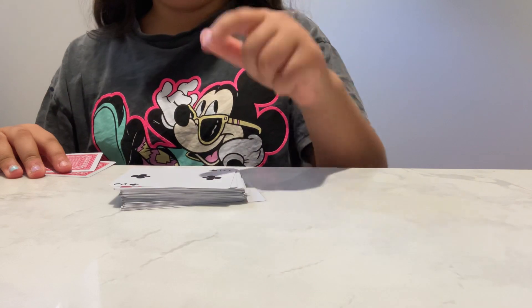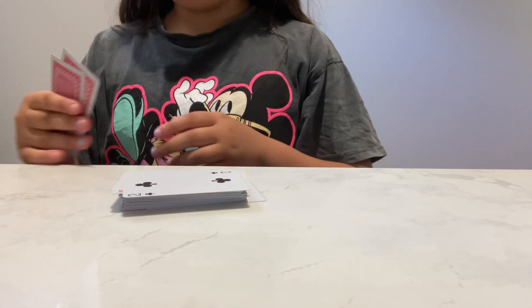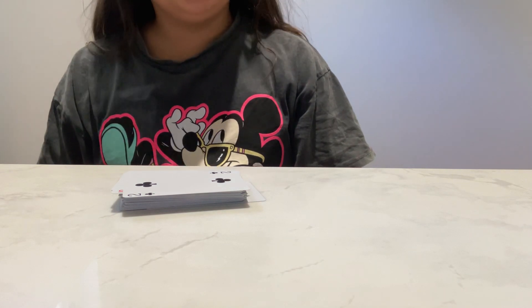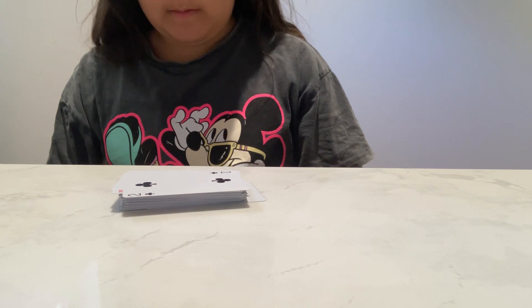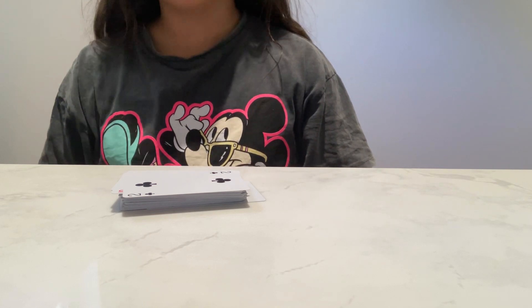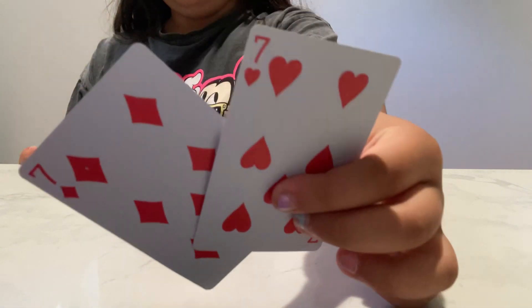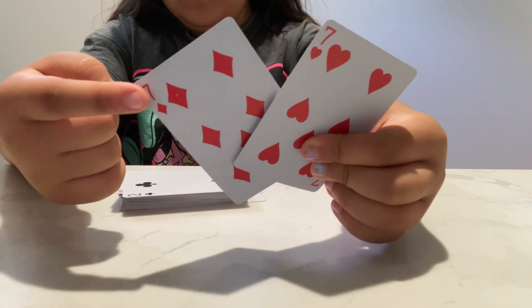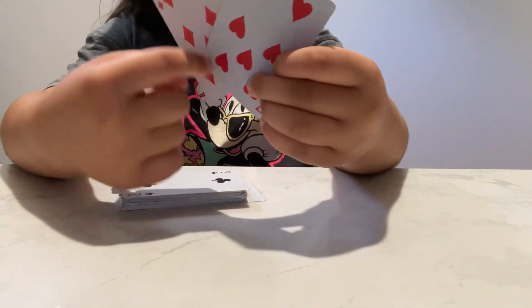Okay, this is step by step so you guys can pause it if needed, because I'm also going to be taking time. Okay let's get started. Get your two sevens — your seven of diamonds and your seven of hearts.